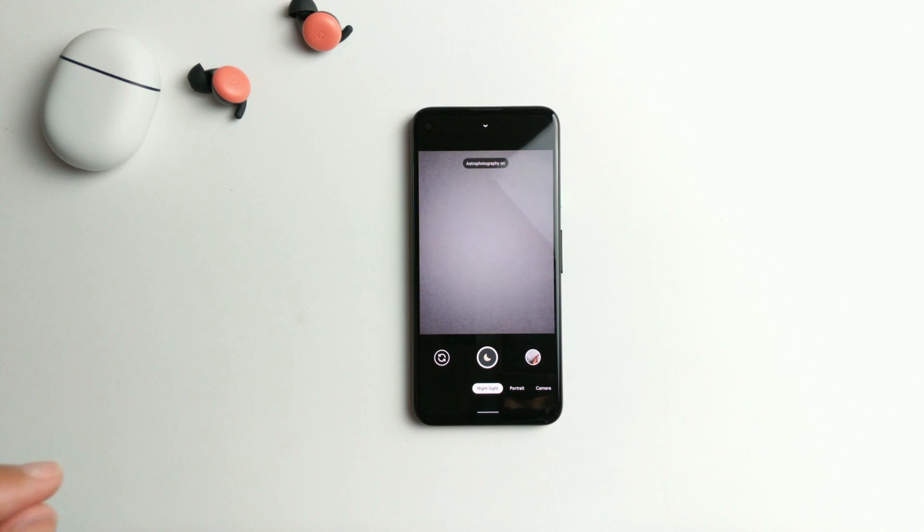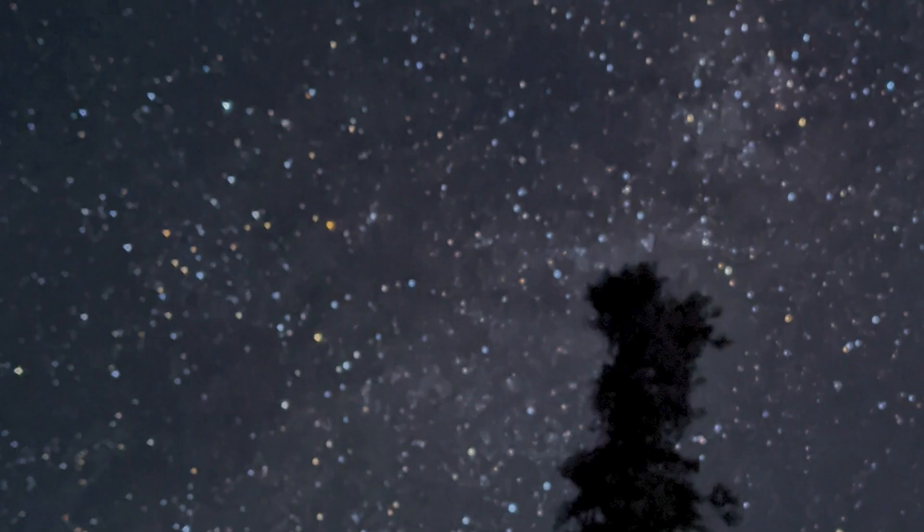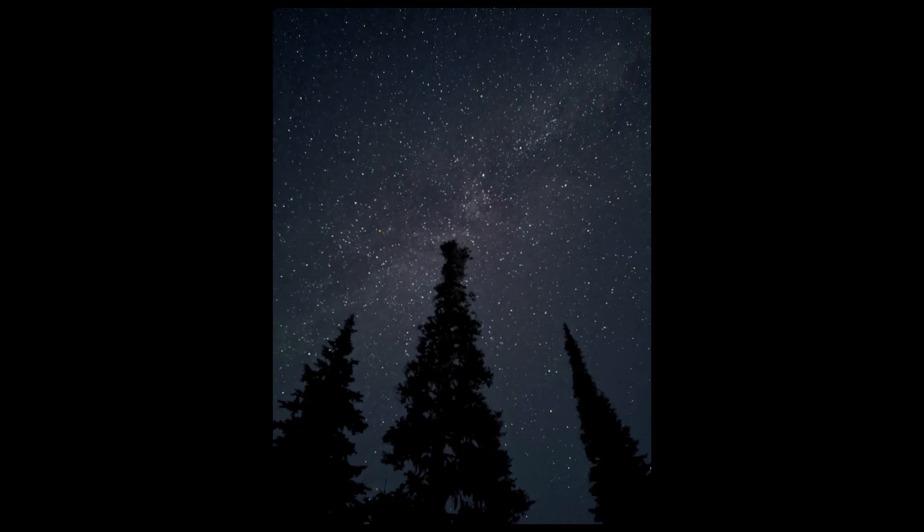Anyways, let's take a look at some samples. Starting out with the first picture, you can see the astrophotography feature is actually very promising. As you can see, we can see a little bit of the Milky Way. The colors are a bit off though — there's some orange stuff that's not really supposed to be there. But overall, it's decent.